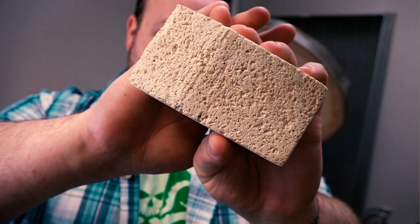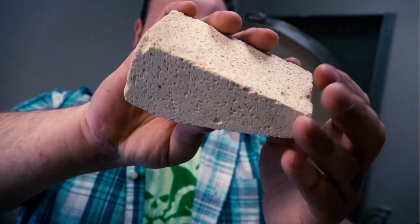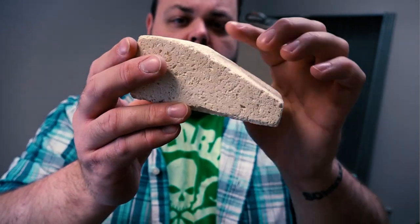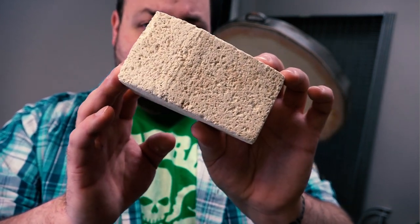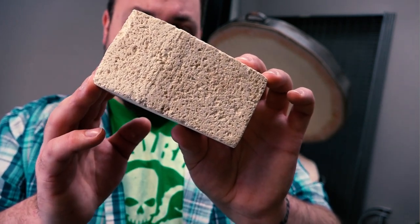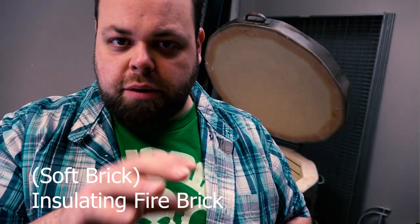The kiln brick is aerated. When they make these bricks, they take clay and put sawdust in it. The sawdust burns out and creates little air pockets inside the kiln brick. These bricks are super light and very easy to carve — you can take a blade and carve different angles out of the brick post-firing. It's built to be used as a building block after it's been fired, whereas with a refractory brick, you need to build it to the right design before it's fired.